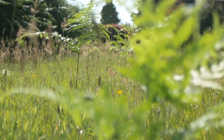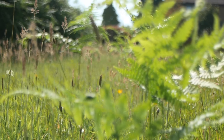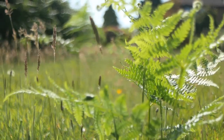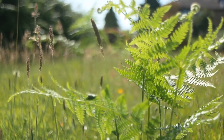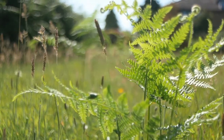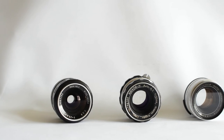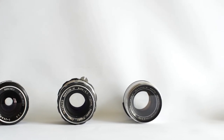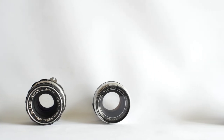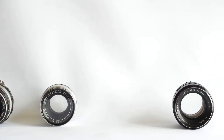Overall I'm really pleased with the lens now I've cleaned the optics — it was horrible to use before, but now it gets some really great results. I did also clean the rear elements for completeness, although they didn't really need it. If you've enjoyed watching please like the video and subscribe to the channel — there'll be more vintage repairs coming soon. Thanks for watching and I'll see you in a future video.